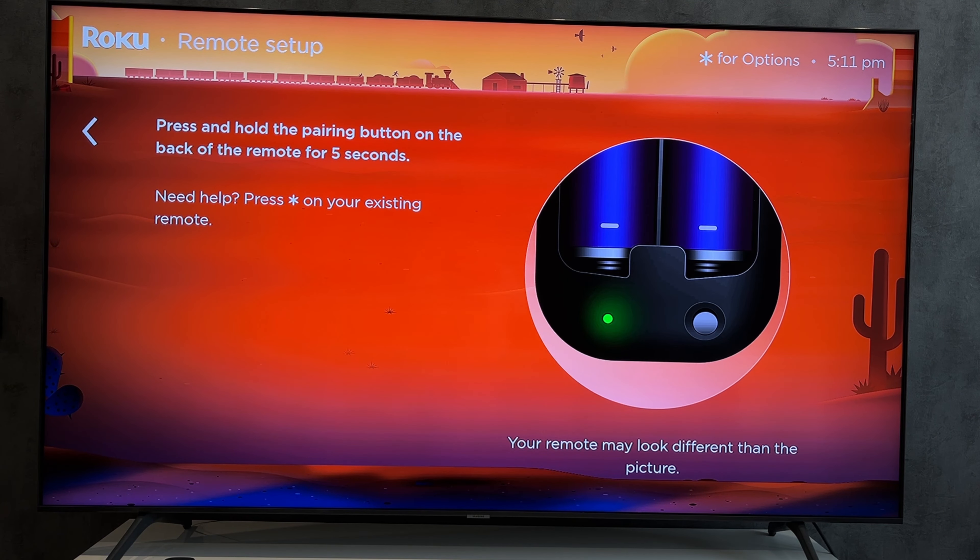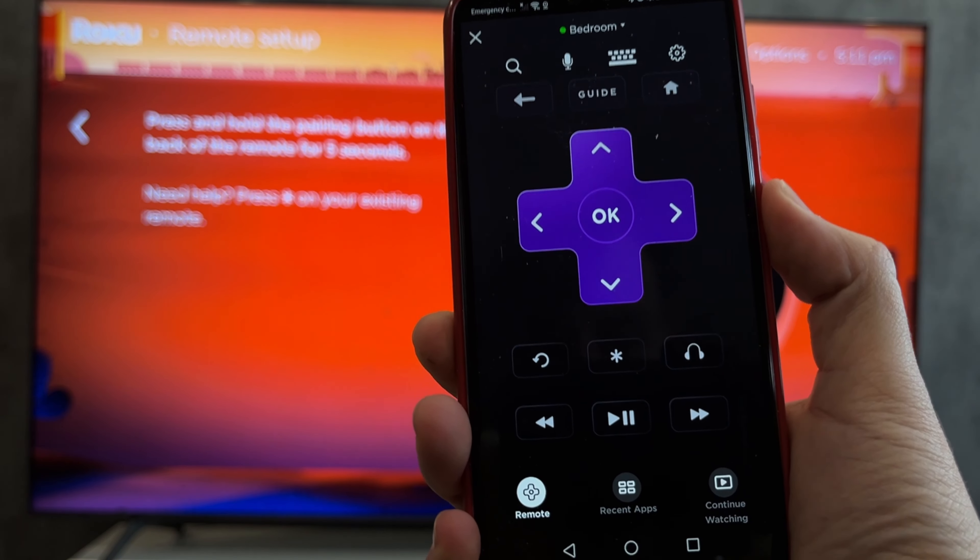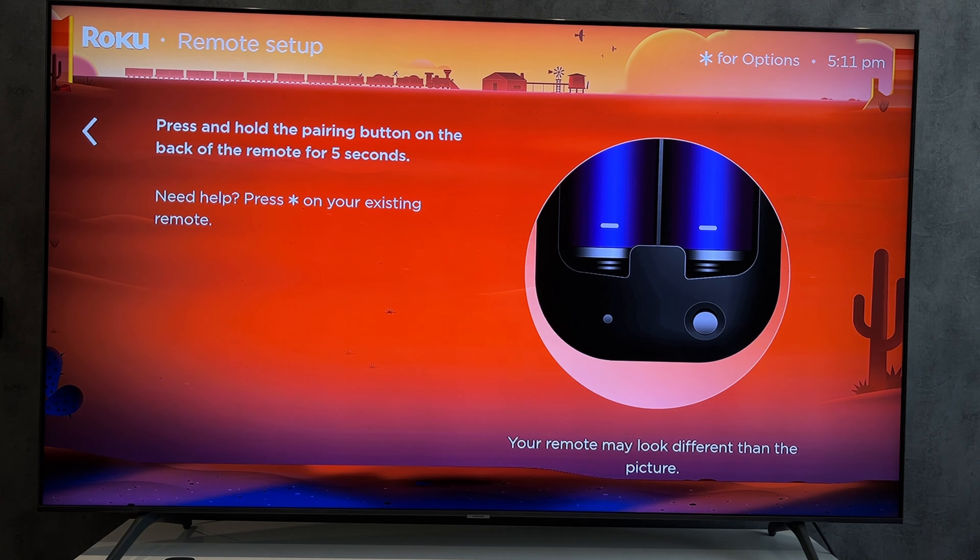Your phone and your TV must be connected to the same Wi-Fi network. If you don't have Wi-Fi, use your phone's hotspot.